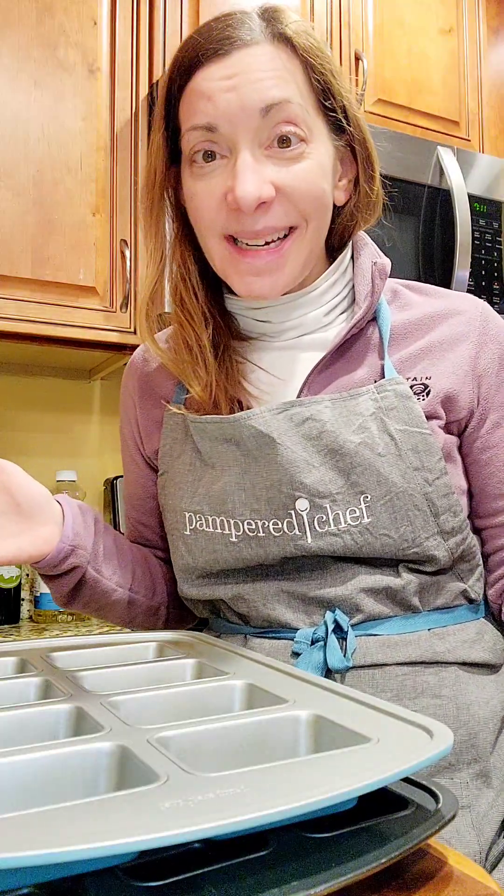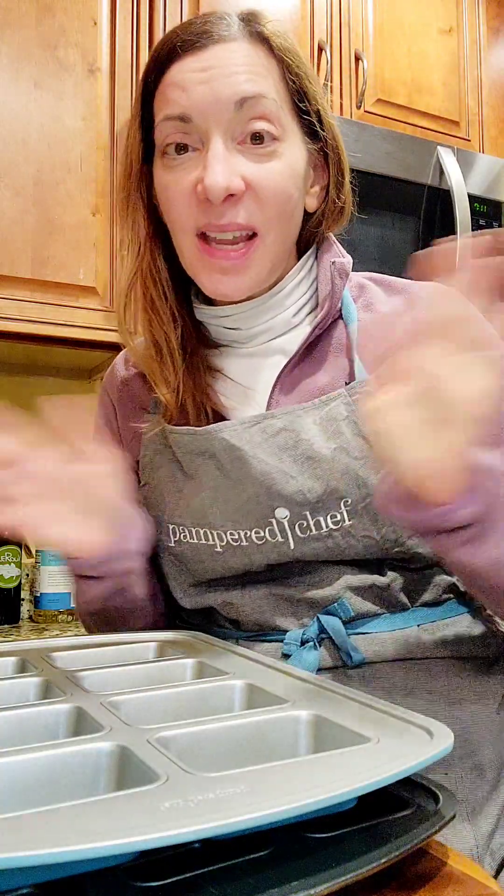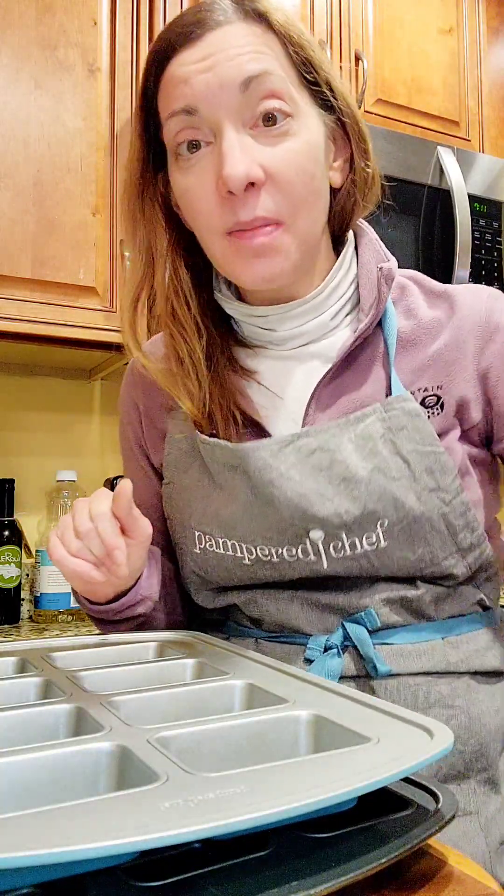Hopefully I've given you some ideas here. If you have any questions, post them below and I'll be happy to address them. Thanks so much for watching — you guys are always welcome in my kitchen.